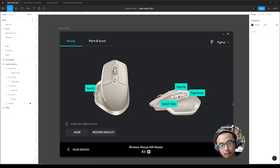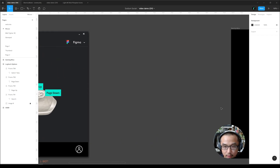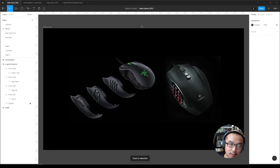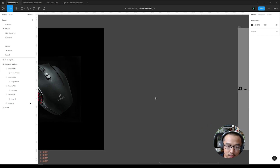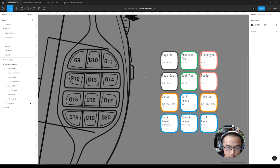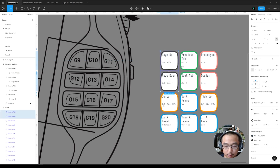Besides the MX Master, I think some gaming mice have the potential to be a great Figma mouse. This one I believe is a Razer Naga something MMO, and this is a Logitech G600 — they have 12 buttons. This sounds crazy, but if you map it accordingly and logically, it might work. If I had that mouse I would map it this way — let's say page up and down as pairs.